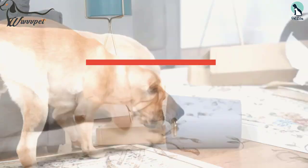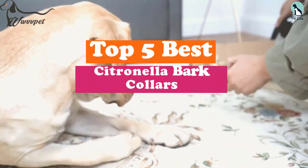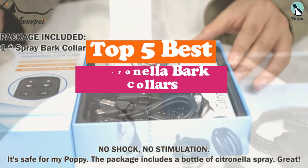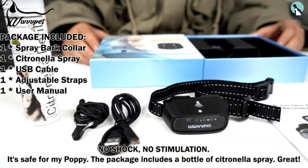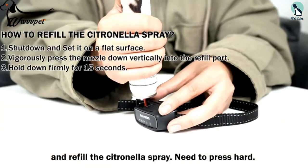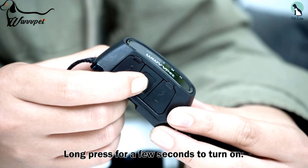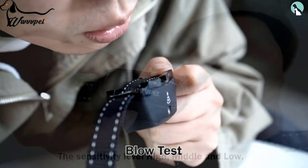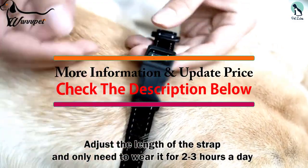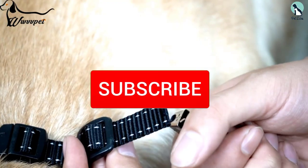In this video we're going to be checking out the top 5 best citronella bark collars available on the market for their true quality. This list is based on personal opinion and hours of research, with products listed based on popularity, quality, price, durability, and user opinions. For more information and updated prices, check out the description below, and make sure to subscribe for more reviews.